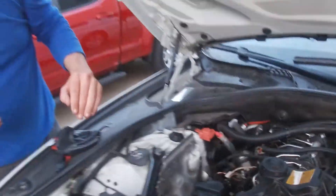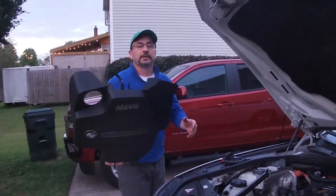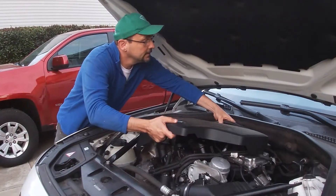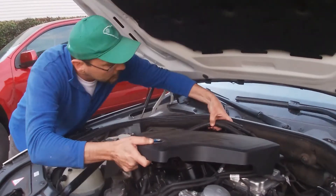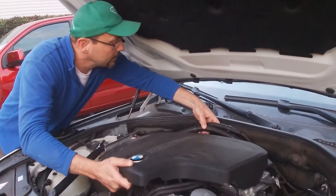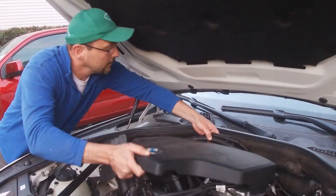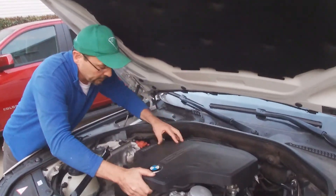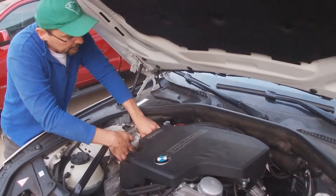It's nice and secure. Now it's time to put the cover on and reconnect the two vacuum lines. Put the cover on, reconnect the two vacuum lines.